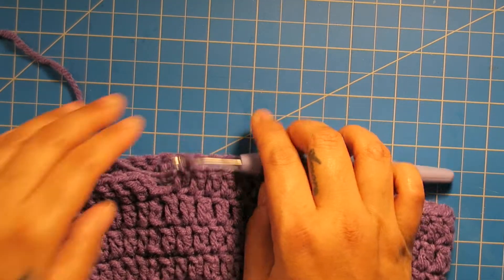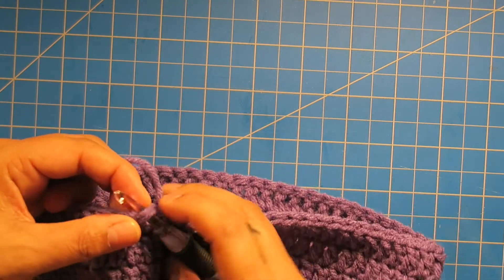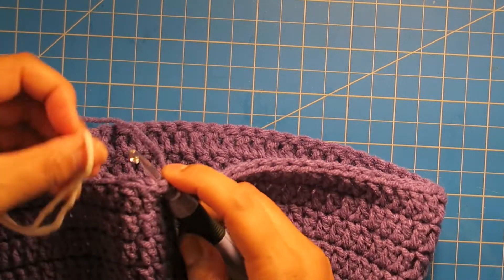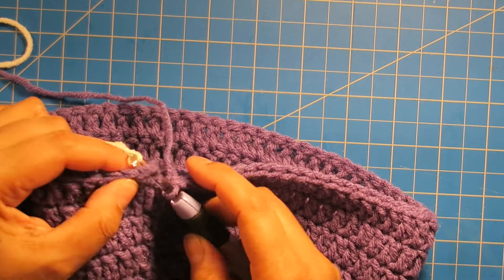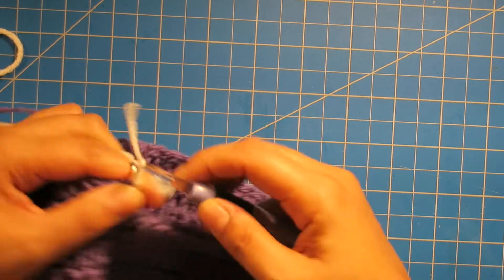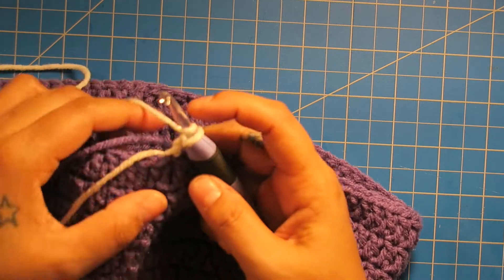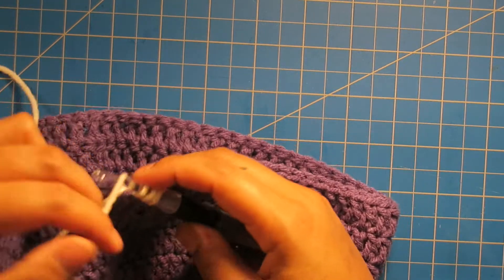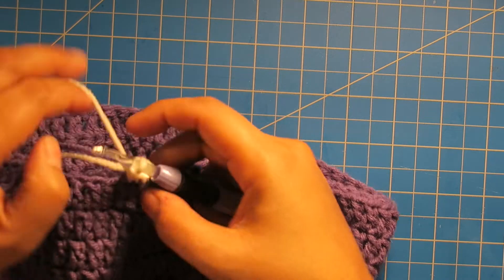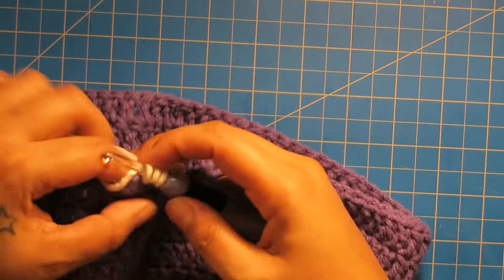Now we're going to switch over to the white again. Just like we did before, we're going to slide our hook into that first half double crochet made, and with the white we'll make a slip knot, add it to our hook, and then close here. Then we will chain up two — one, two — pull on those yarns so they stay closed, and do one half double crochet right in. This row is going to be of just half double crochet. Half double crochet your way around while hiding those ends.